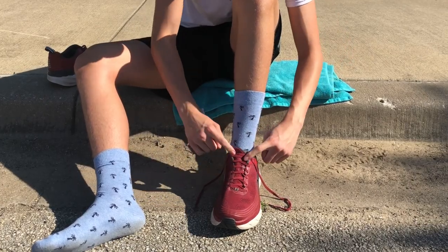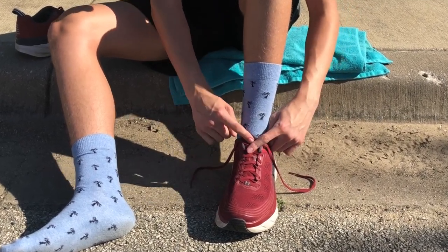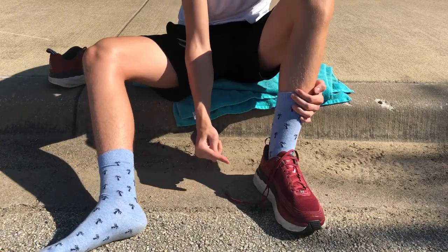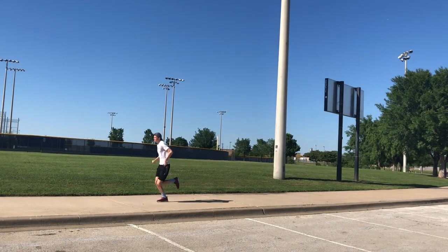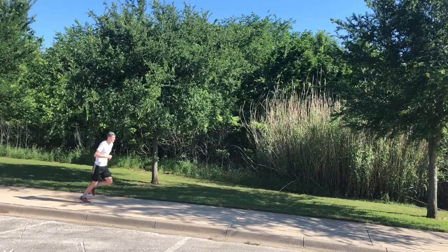Now you take this string and put it through this loop, and it basically cinches it down — this is going to help keep your shoe a lot tighter. Make sure the tongue is up because you don't want to cinch it down on your foot; you want to cinch it down on the toe. Now your heel is going to be pushed a lot more back, and it's going to help keep you running more efficiently for longer because your foot fits better in your shoe.